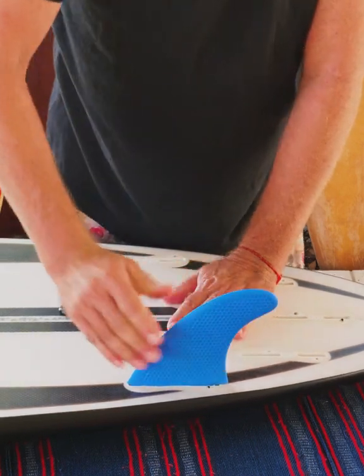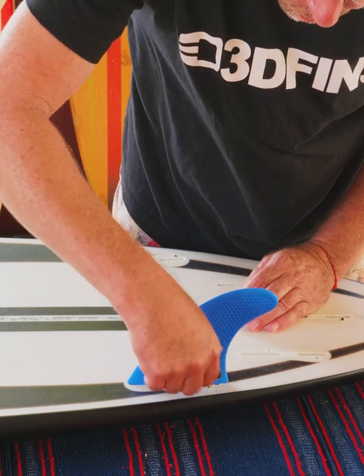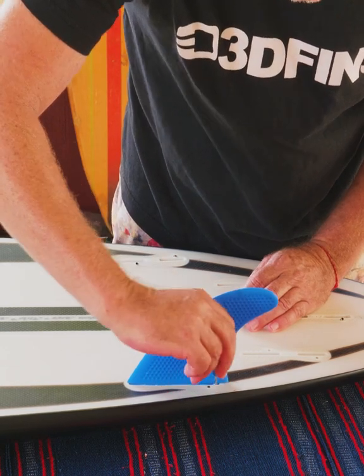You'll hear a click and that'll be nice and snug, and then just simply screw your fin in as normal. And that's it.